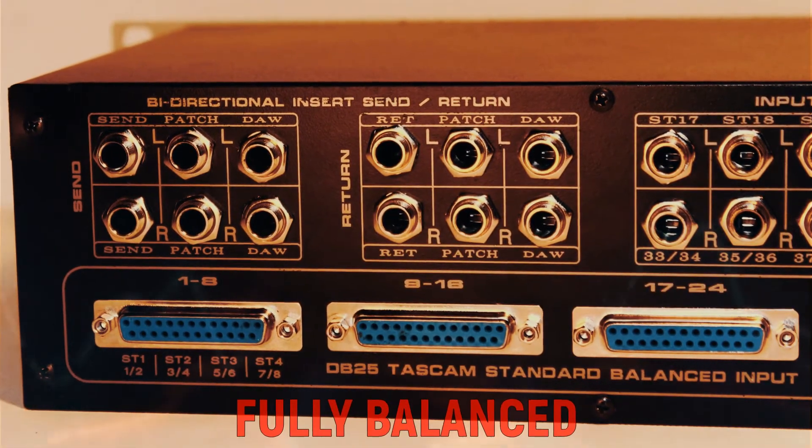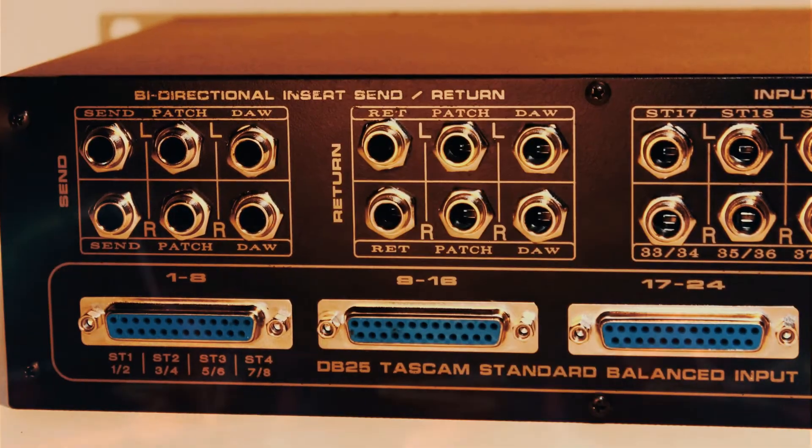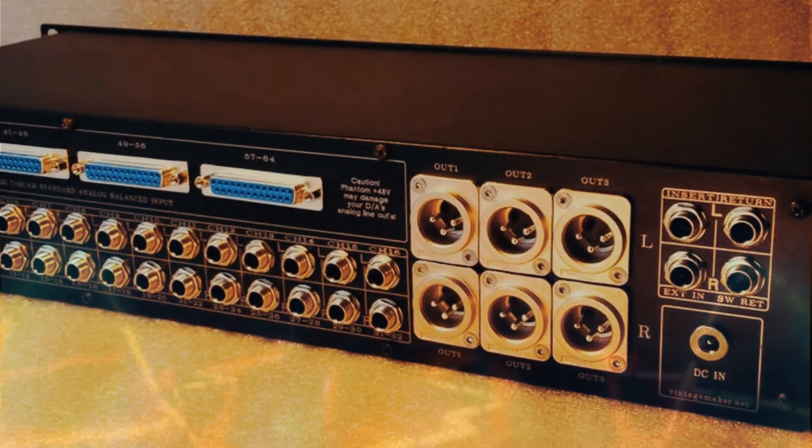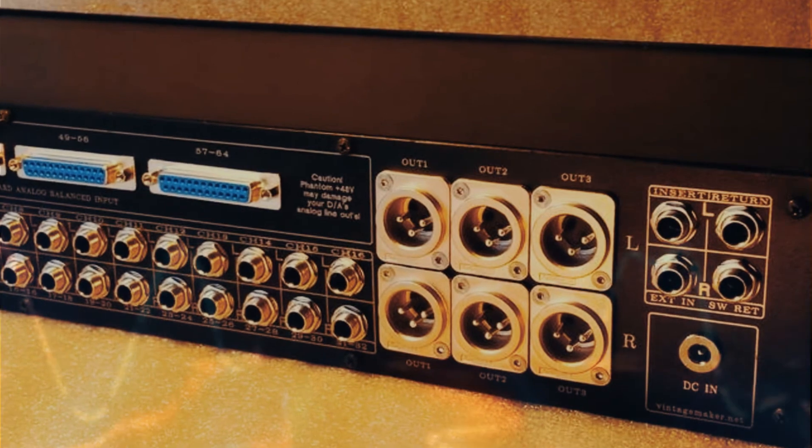Vintage Maker connections are fully balanced from input to output and totally meet modern analog studio standards. Balanced connectors are superior at rejecting interference, less noise, better isolation.